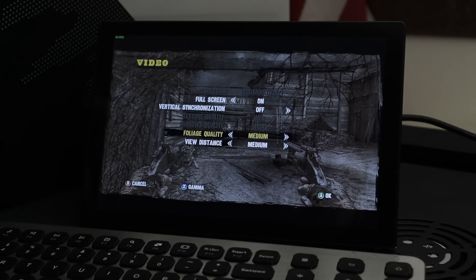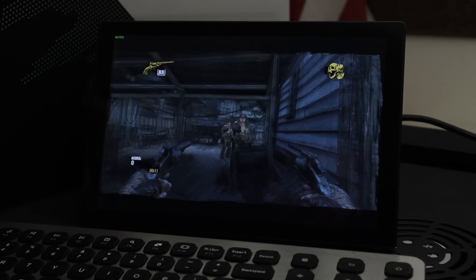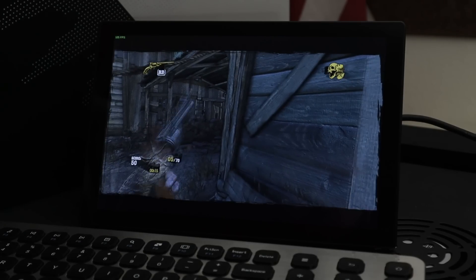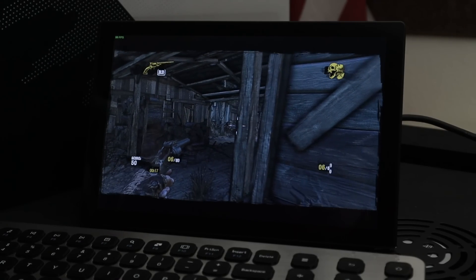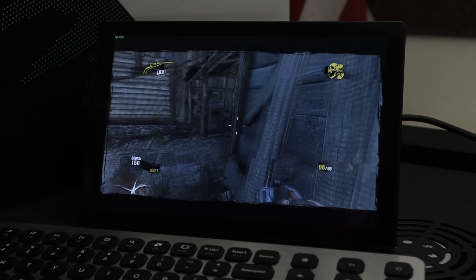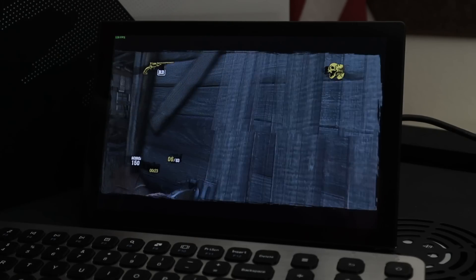Ending on a good note, I tried another Windows game called Call of Juarez, and at medium settings it was a phenomenal experience. Frame rate sat between 50 and 80, and I was immersed enough that I actually forgot I was recording and my camera battery died.